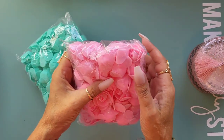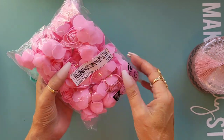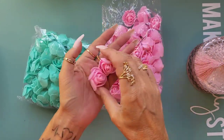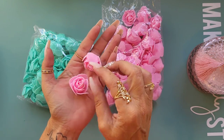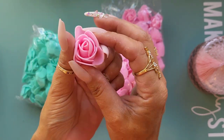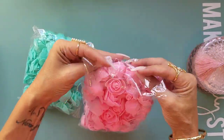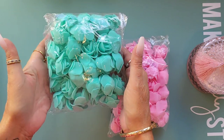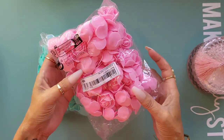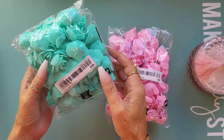I got these foam roses. Honestly, I wasn't expecting them to be so big - I thought they were going to be smaller, but I'm not unhappy. Even if you were to throw them in your happy mail box, they're really cute. I got them in pink and this teal-green color which I love. I think it's about 100 in there if I remember correctly.